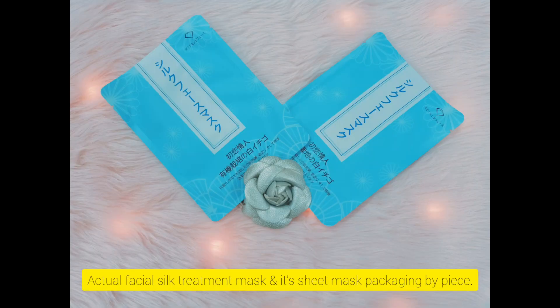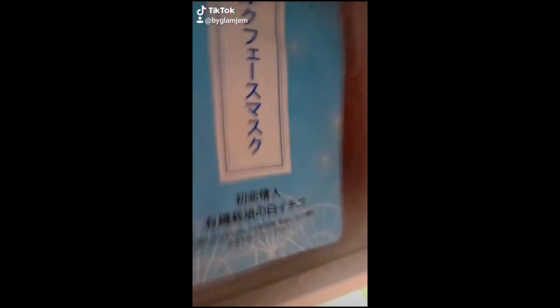Next up is the facial silk treatment mask. Now we're going to use the sheet mask for whole face application. This facial mask has lots of benefits like a face lift effect, minimizing your pores, and removing all your dark spots. We're going to use this for only 15 minutes. This is made in Japan white strawberry serum, and the cloth is pure silk.